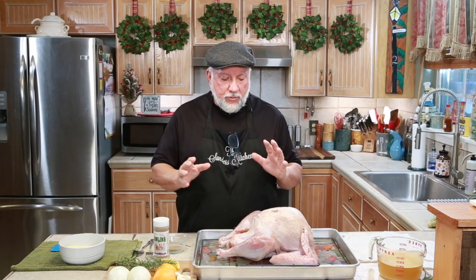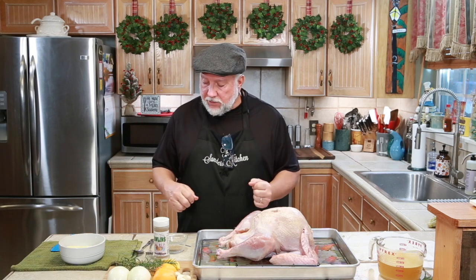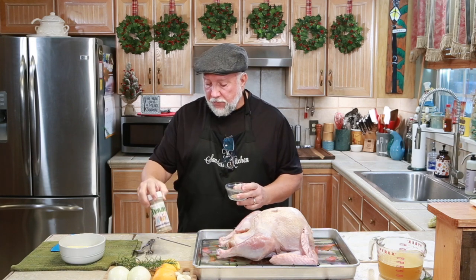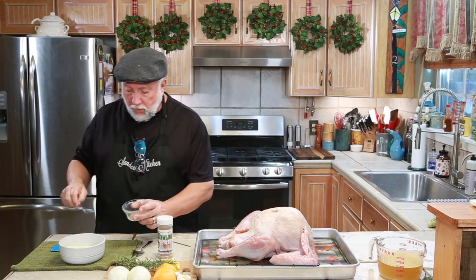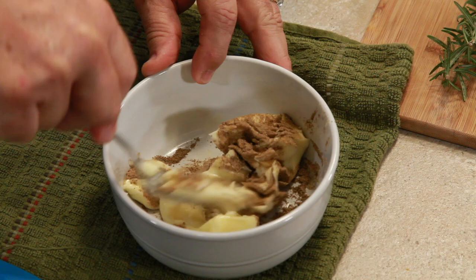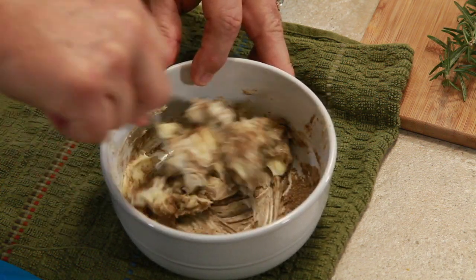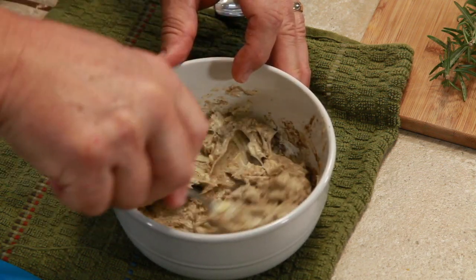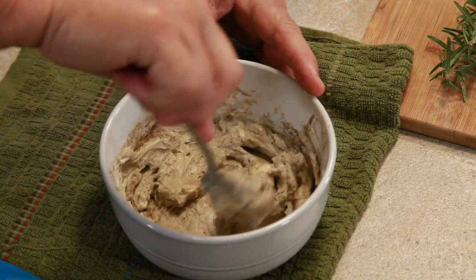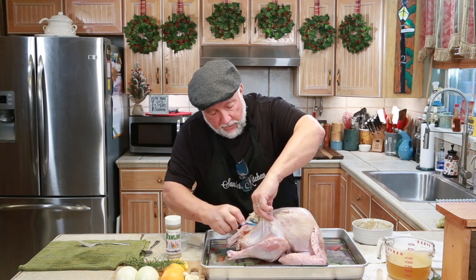Here it is the next day. We took the turkey out of the refrigerator so that it would warm up a bit — it's had about three hours. The next step is to put some butter together with some poultry seasoning. I'm going to pour in one tablespoon of poultry seasoning into the bowl with the butter and mix it together. I took the butter out of the fridge — I forgot to leave it out, so I put it in the microwave for 10 seconds and it softened it really well.